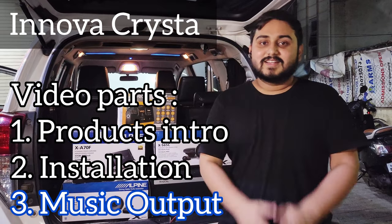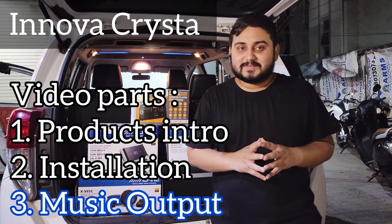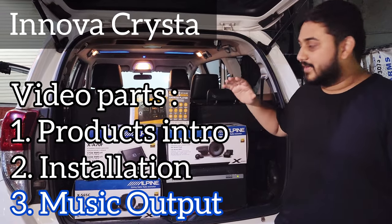Hello and welcome to Vandari's Car Style. Today we have an Enoch Rista which has a complete premium audio upgrade. Come, let's have a look at the brand that we have used in this car.